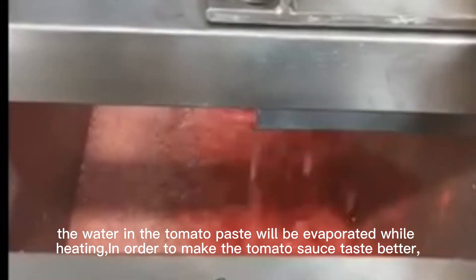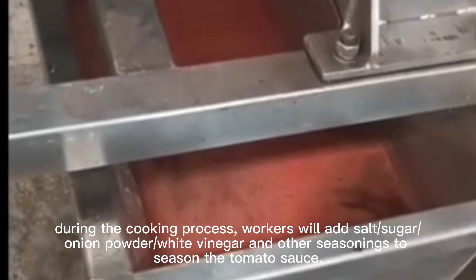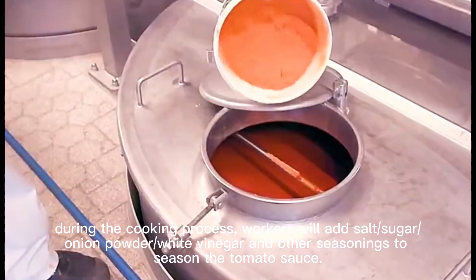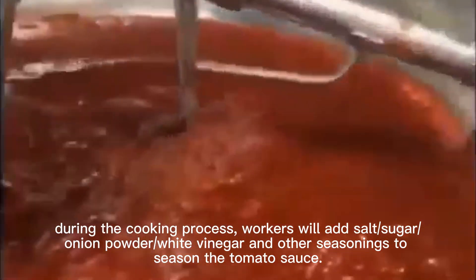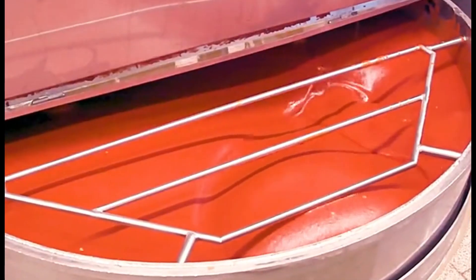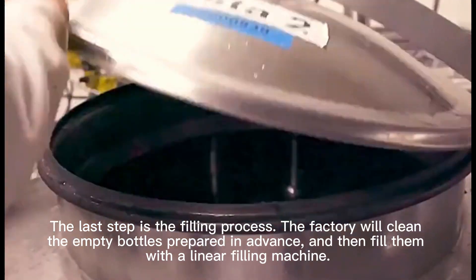In order to make the tomato sauce fine and silky, the tomato sauce needs to be stirred constantly during the preparation process. The last step is the filling process.